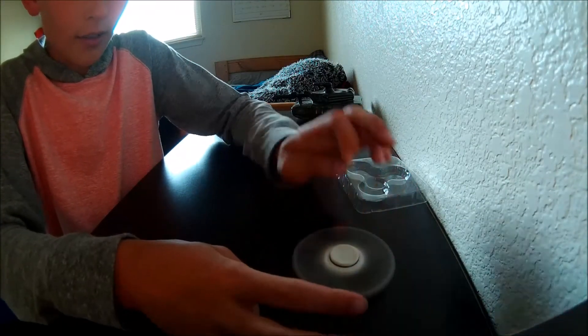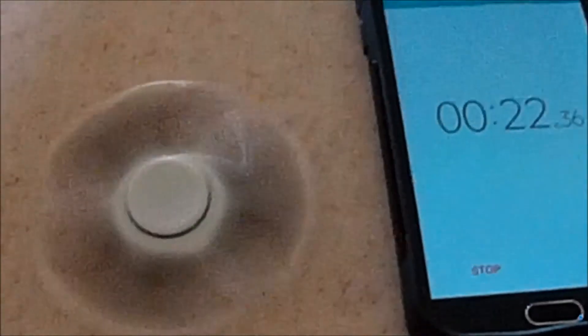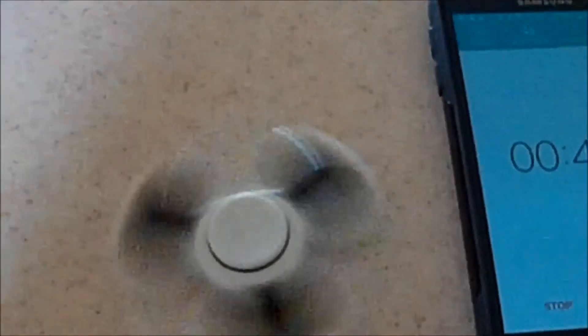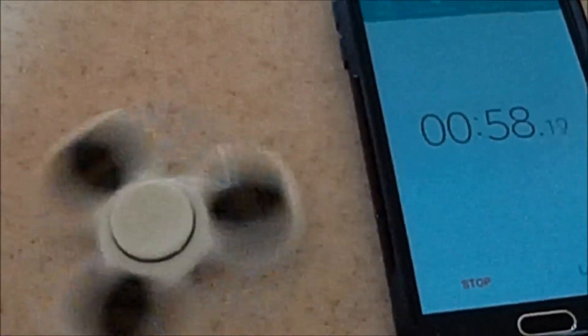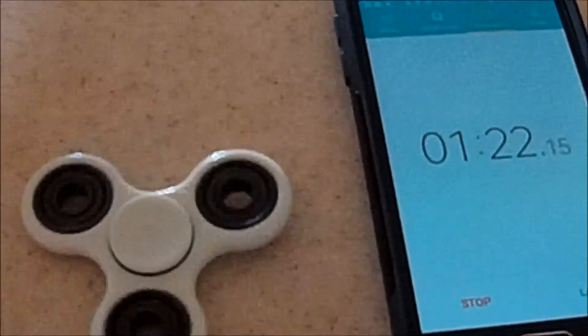Let's see if it spins good on the table. Oh yes! I don't know what that sound is. I hope you guys liked that video — don't forget to like and subscribe, see you!